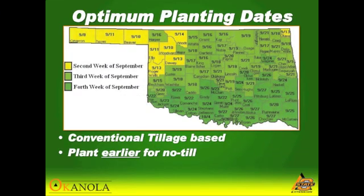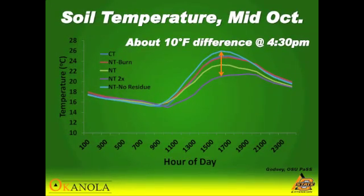Try to plant on the early side in no-till rather than later, just to make sure you have the crop established. We saw about 10 degrees Fahrenheit difference in soil temperature from no residue to heavy residue. Lower soil temperature is very influential in getting the crop to stand the way you want it before it starts to freeze.